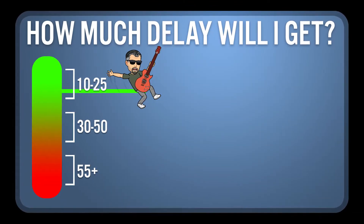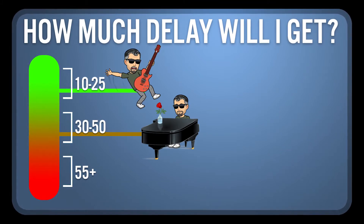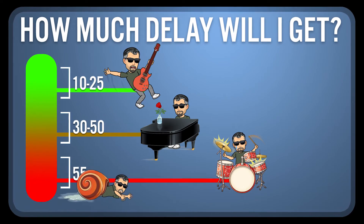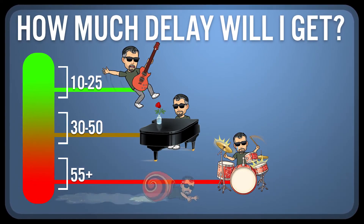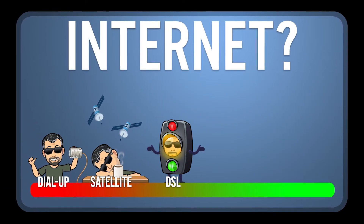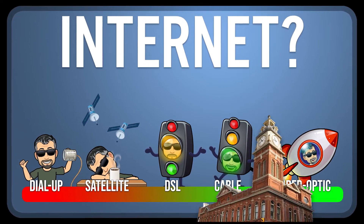I'm in the green. If your test results are up around 35 milliseconds, you may hear some delay in your playing, but it may still be quite acceptable. At over 50 to 55 milliseconds, there is likely too much delay for you to enjoy playing in time with others, though you could still perform solo. The only real solution to this is upgrading your connection speed to the internet if possible. In Peterborough, we've had our best success with fiber optic connections.